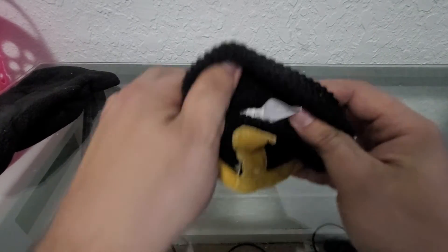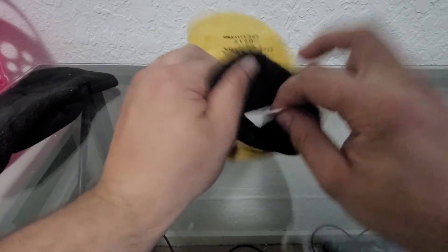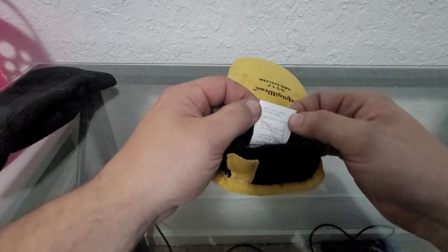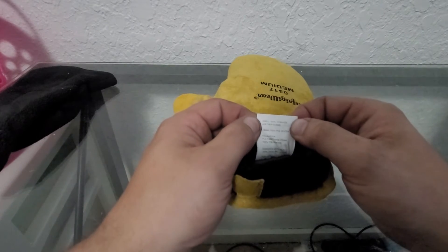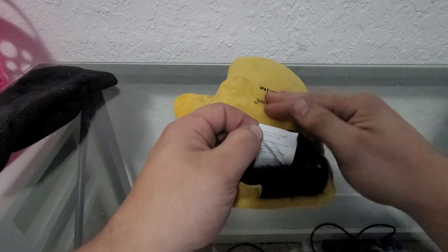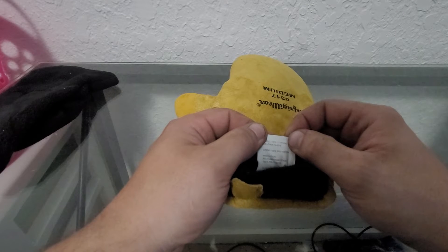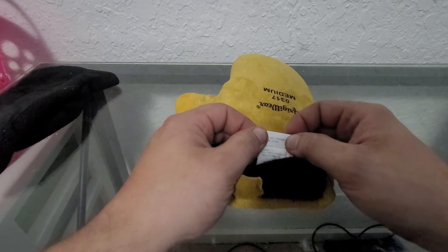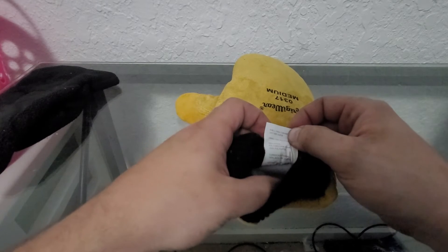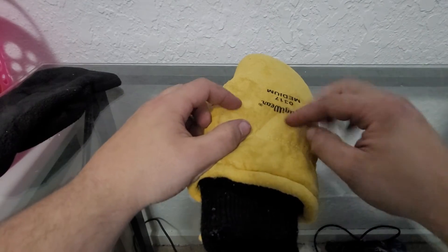Let me check the label. It's made in Pakistan. The shell — the outside — is made out of cowhide leather suede. The lining is 100% polyester. Insulation is polyurethane foam, 100% polyester. So suede's kind of fuzzy, and that's what you're looking at with the exterior on this.